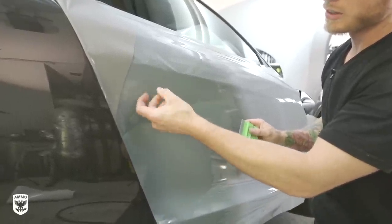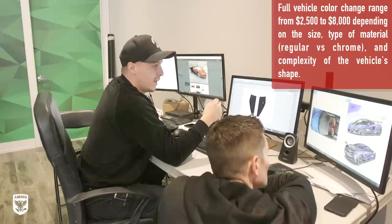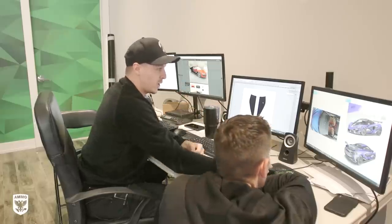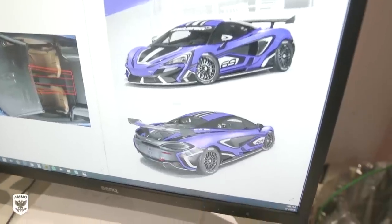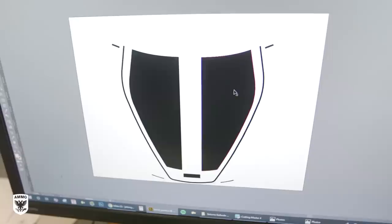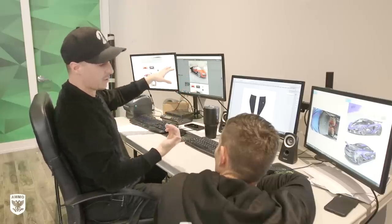Then you get into something like a livery design, which becomes a lot more complex. There are simple liveries — just a roof stripe — but this gets more complex because you're mixing two colors and creating a design element. It has to be created by a designer, cut properly, and the installation needs precision. If it's slightly off or skewed, it's going to look wrong.